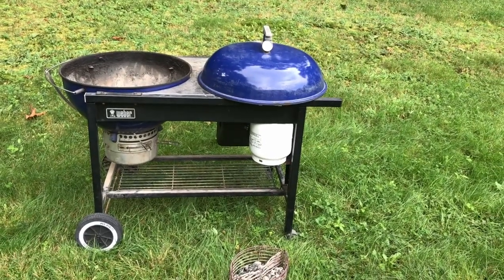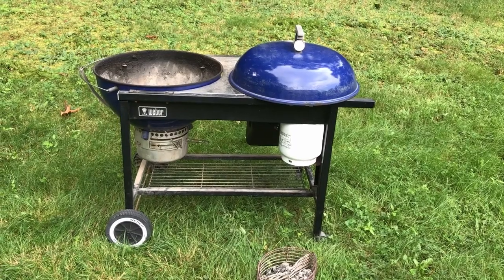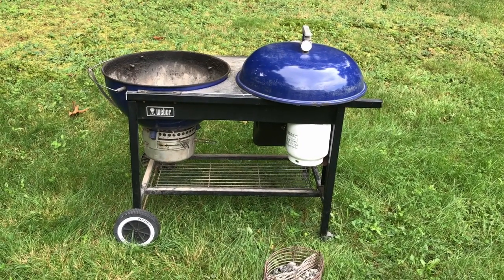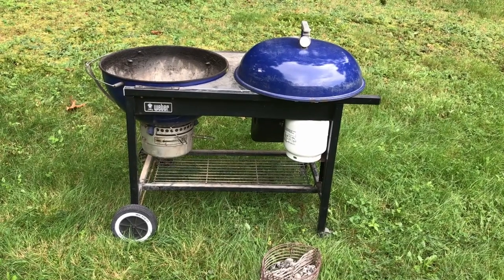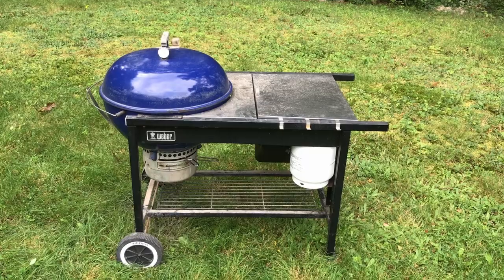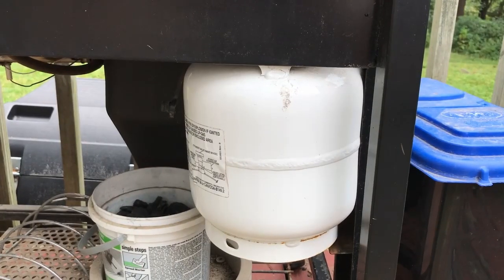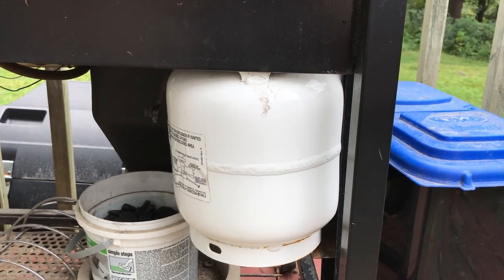Next project off the pile is a repair on this ridiculously robust Weber grill. My wife and I purchased this back in 1996, so this thing's nearly 30 years old. This is a charcoal grill, and that little propane tank on the right is to light the charcoals. This is the second propane tank — the first one became too old to refill.